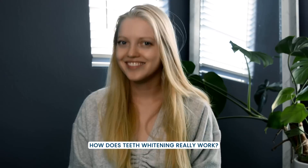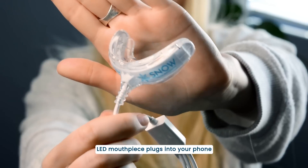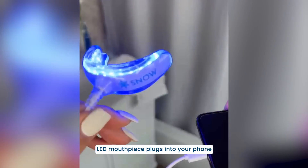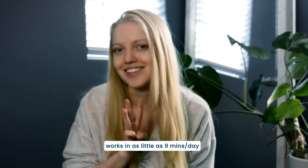Ever wonder how teeth whitening really works? Let me show you. This is the Snow Teeth Whitening Kit. It comes with this LED mouthpiece that plugs into your phone and these whitening wands. I got a whiter smile using Snow for just 9 minutes a day with 3 easy steps.